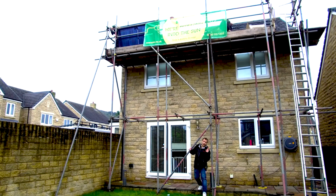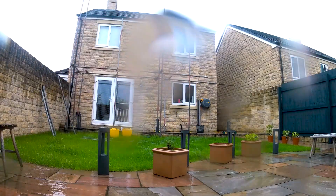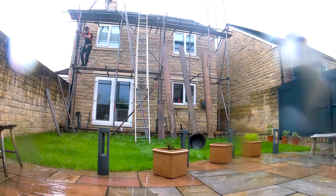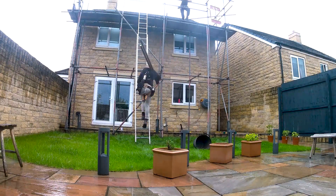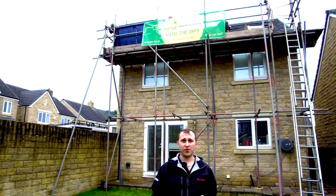Join me on my install today at my house. If you are thinking of getting solar installed, this install being done by Heatable today is possibly the most plug-and-play system going. We're going to be following the journey of how the installers put it on the roof, how they lift the slates, and how they install the battery and the special microinverter system.